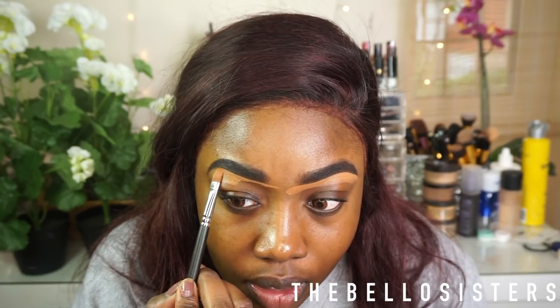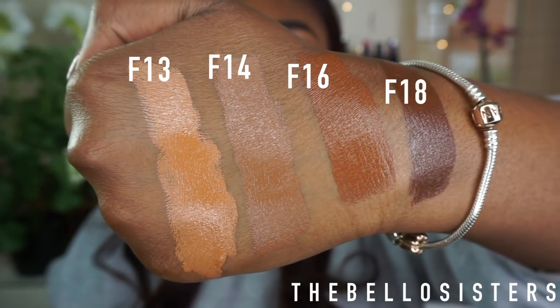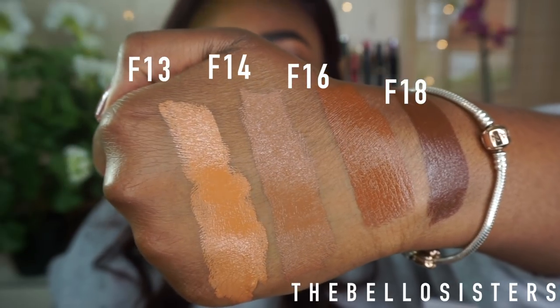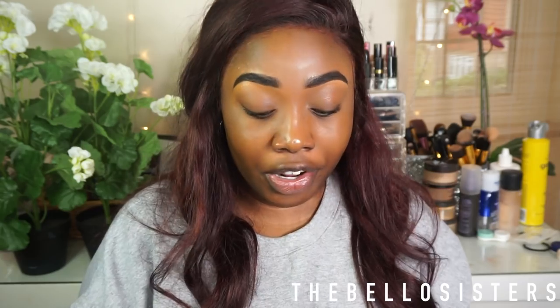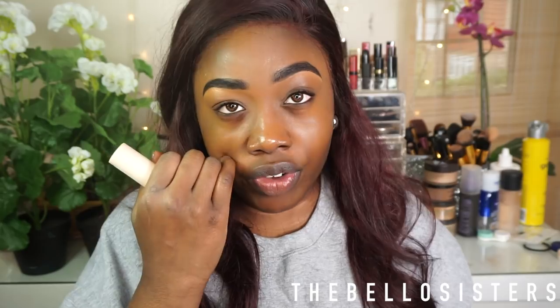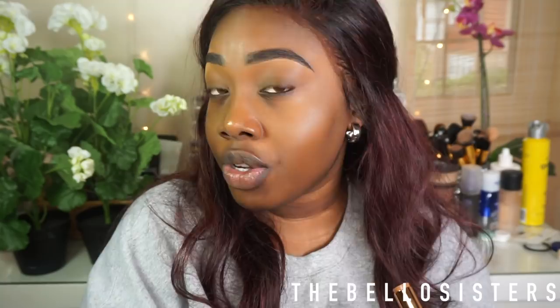I'm going to go into the Revolution sticks. I've got colors F13, F14, F16, and F18. From F13 to F18 those are all the dark shades — I've seen swatches and haven't been super impressed. I initially thought F14 was my shade, that's the one I first bought, but the shade is a bit off.